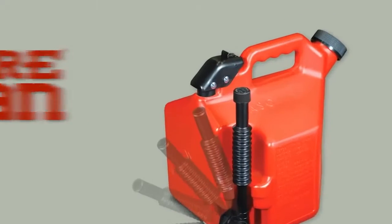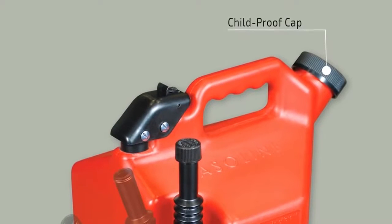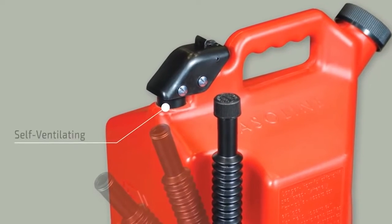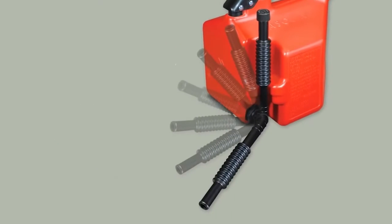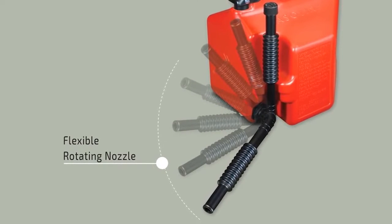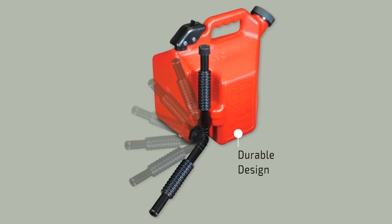Sure Can features a large childproof cap that keeps your kids safe and makes the can easy to fill, a comfortable hand grip, a thumb trigger that gives you control so you won't overfill, a self-ventilating system to make pouring fast and to prevent glugging, and a flexible rotating nozzle which means no more tipping and allows you to see into the tank you are filling up as you pour. Durable six-layer high-density polyethylene construction.